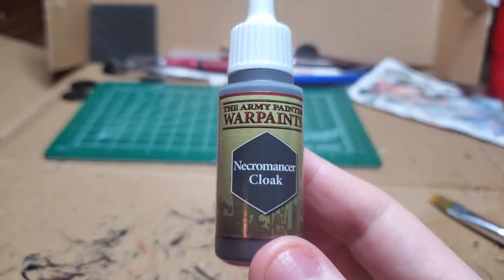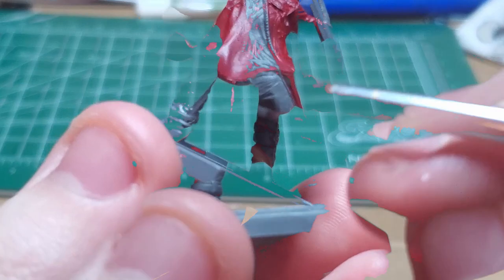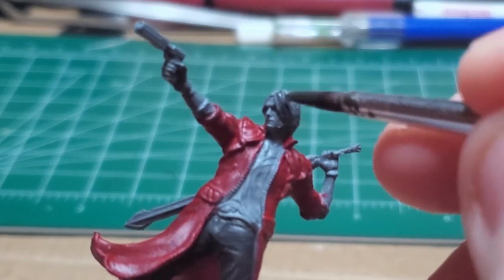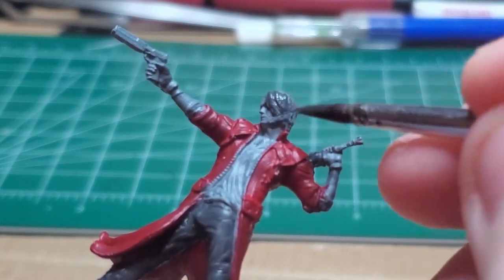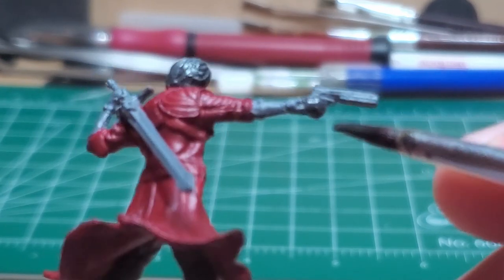With some Necromancer Cloak, I go ahead and I paint the pant legs and the boots — you could choose to do the boots a different color. I also paint the hair this color so that when I paint it white, it'll have a dark undercoat that you can see between the strands.